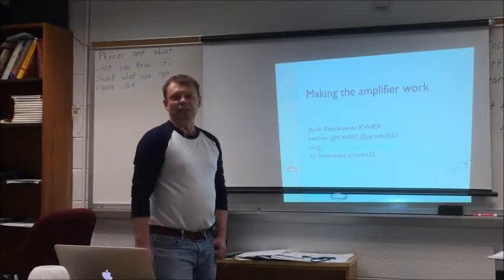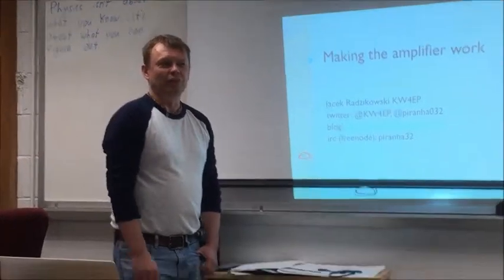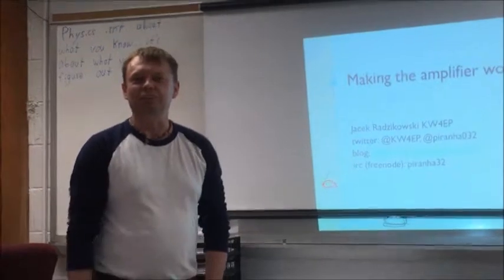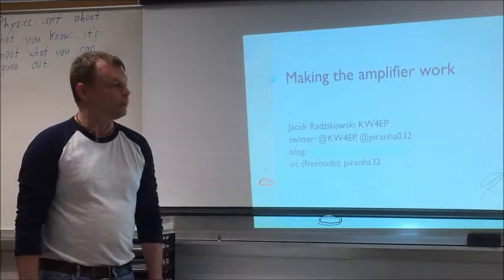One thing I did learn, and I learned it very well: I'm not going to make anything with a surface-mounted device on it. I did a session about SMD devices, fourth in a row. This time I'm going to show you how the device that I built during the previous presentation actually works. I got it to work and I will show you.